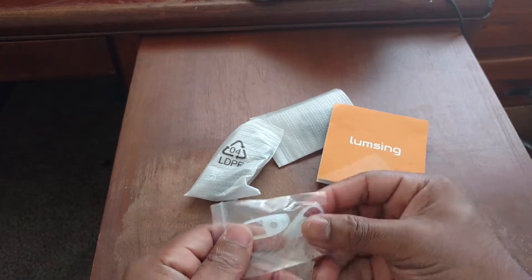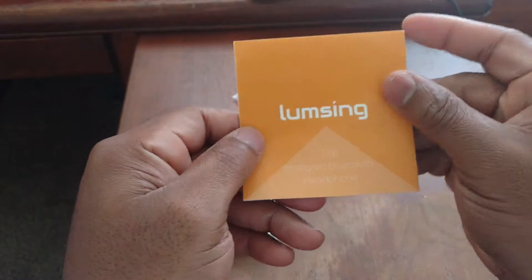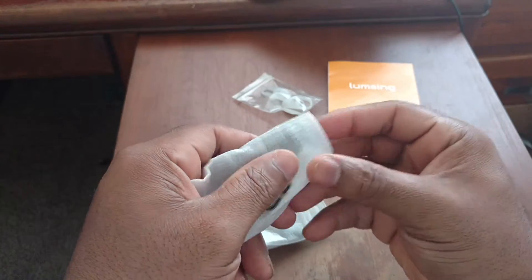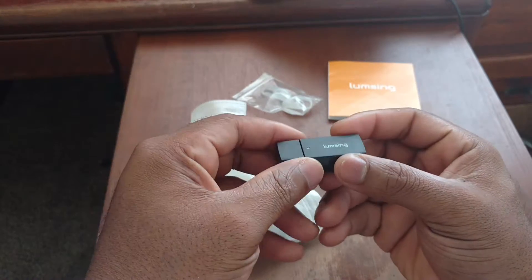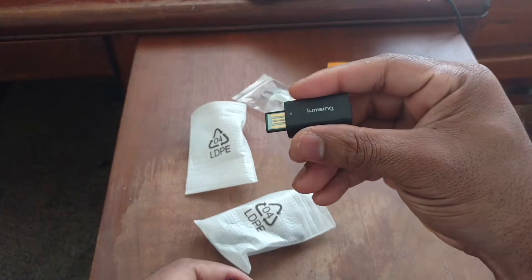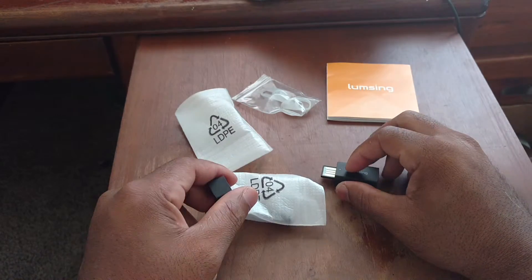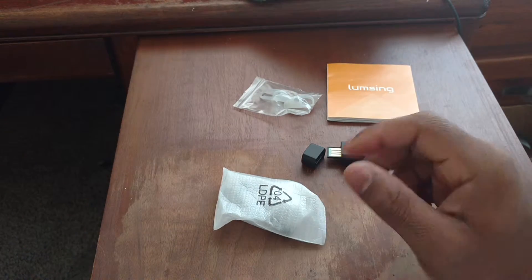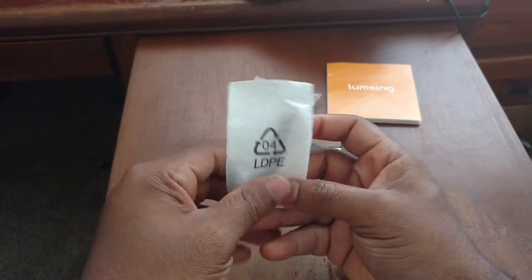Let's see what this is. Got your ear tips right here. Got your user manual right here — gonna check this out in a second. Is this the headphones? No. I think this is a charger of sorts. That's the USB connector, and I think that's where you plug the headphones in to charge. Let's just check this out real quick.